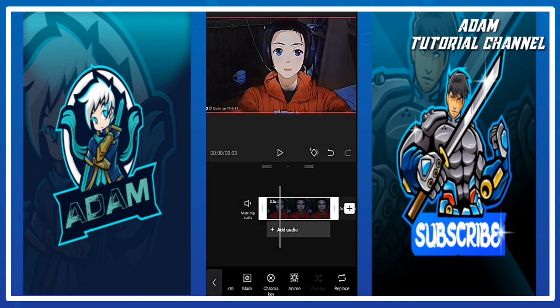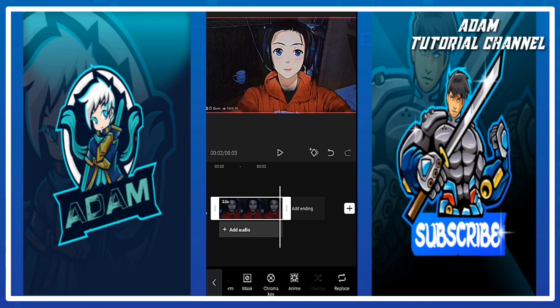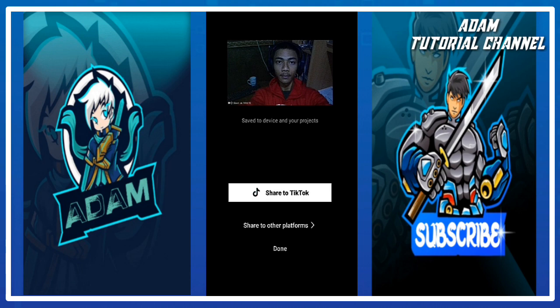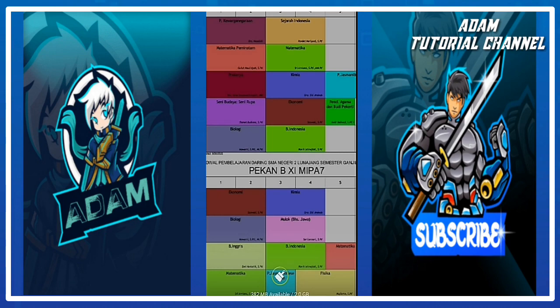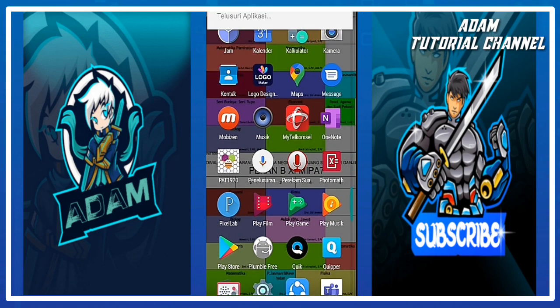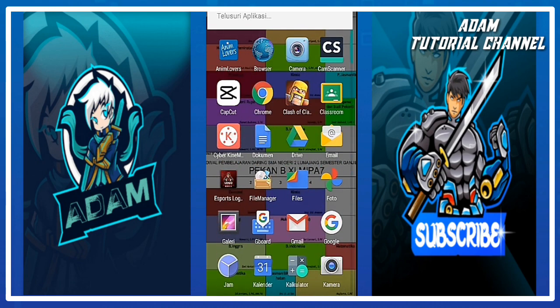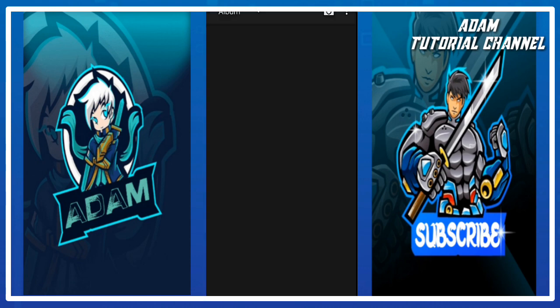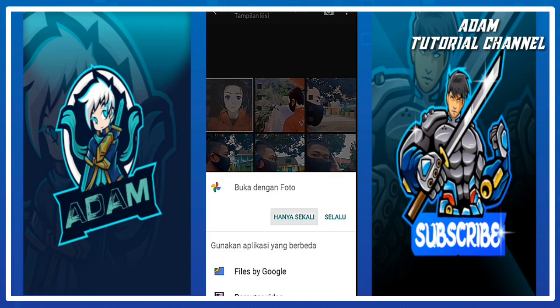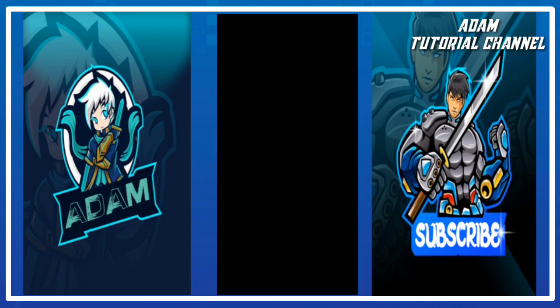Setelah itu kita unggah, dan foto akan tersimpan di galeri. Kita masuk galeri, dan inilah hasilnya.